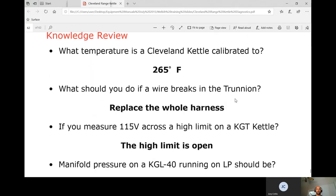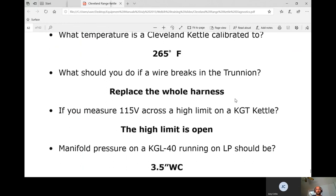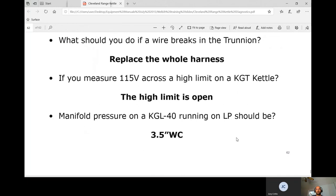Target temperature is 265°F. If there's a wire break in the trunnion, replace the entire wire harness. If you measure 115 volts across the high limit on the same line — measuring across a potential difference — and you don't get zero volts, that component is open. Gas pressure specification is 3.5 inches water column.